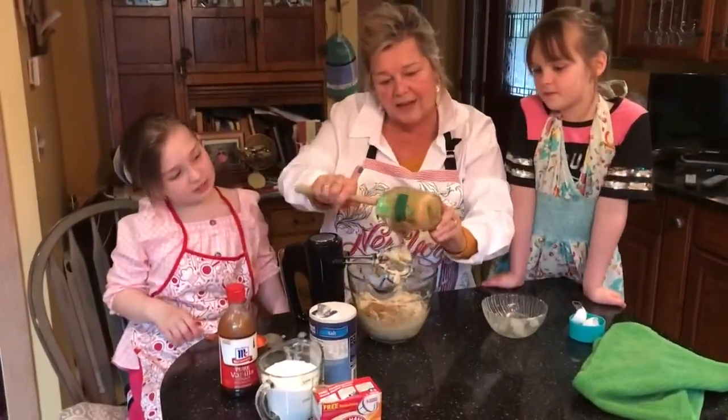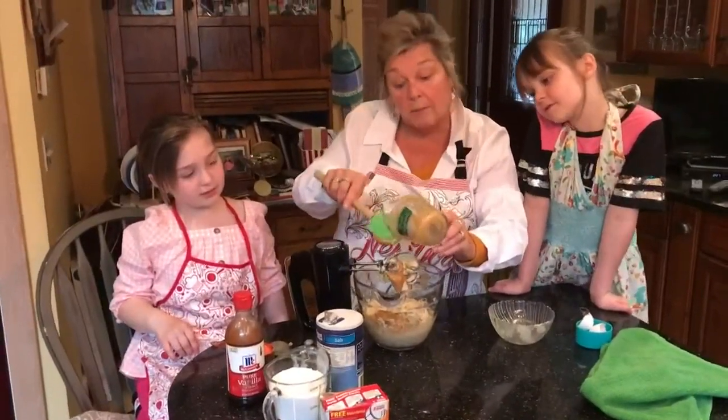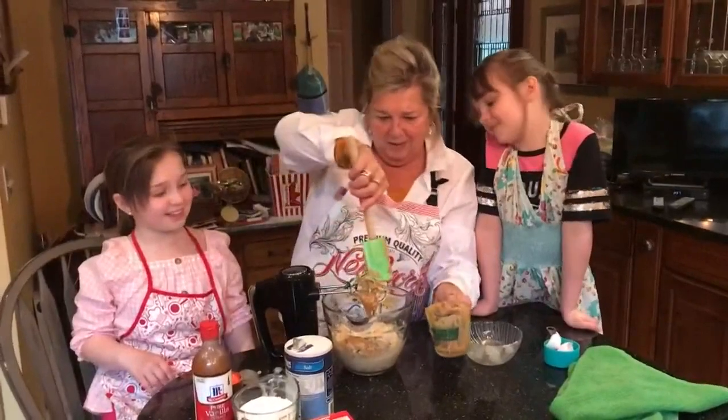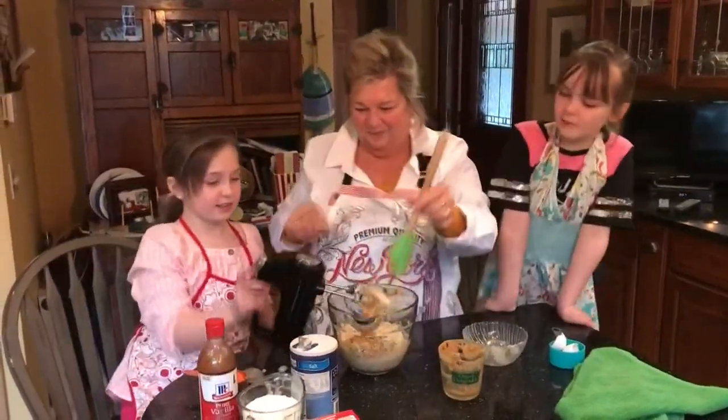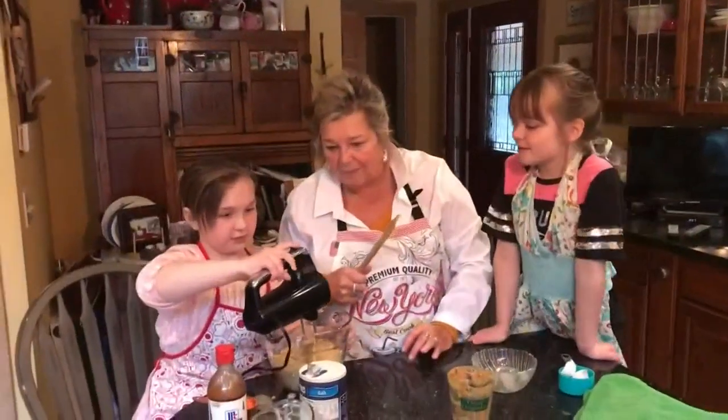That is three quarters of a cup of peanut butter — a teaspoon wouldn't work, would it! Beat away, Danielle. And stop. That's delicious.